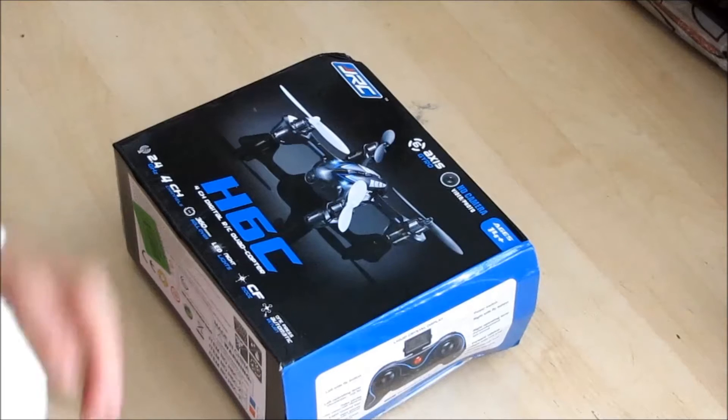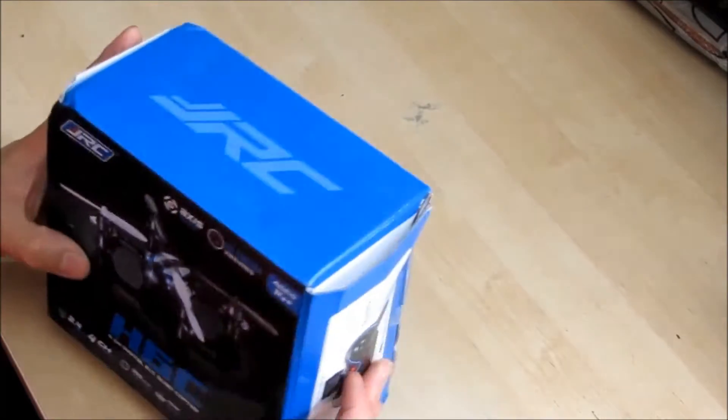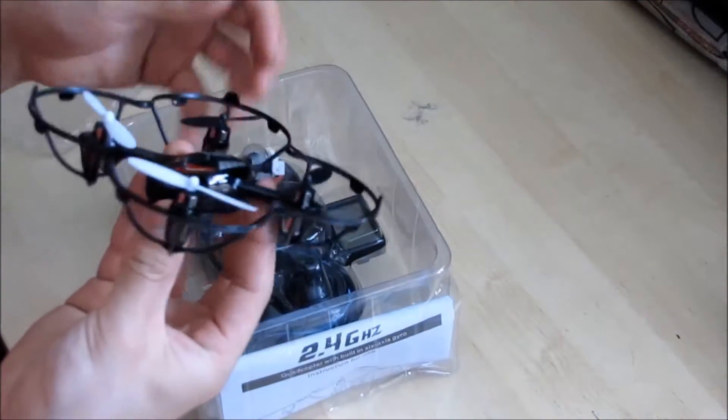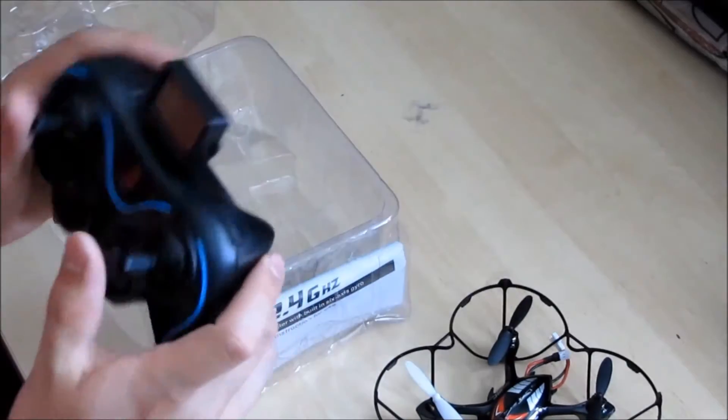Hello and welcome to this review of the JJRC H6C mini quadcopter. After quite a bit of researching, I found that the H6C hasn't been very popular compared to some of the other quads out there. But I think it should be — based on its functionality and price range, it's not bad at all.